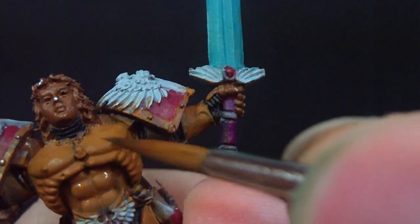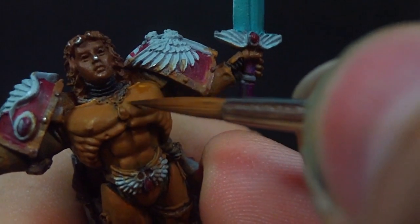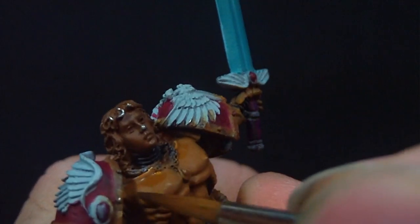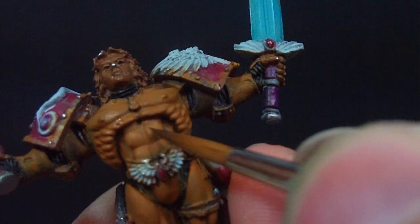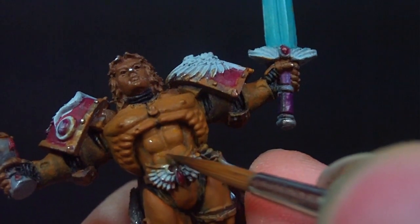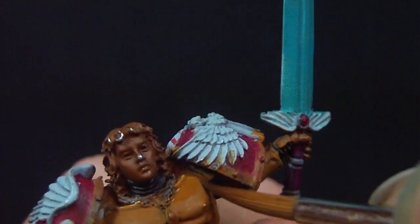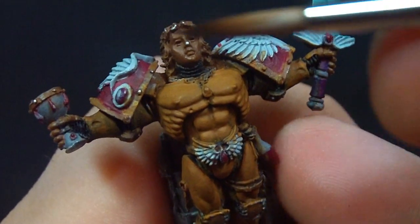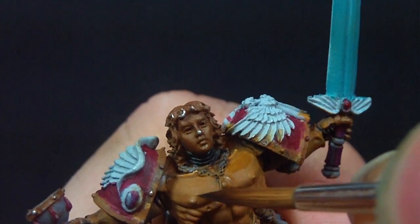All I'm doing is picking out all the raised areas — hitting the abdomen, the top part of the abdomen, the top part of the chest, just all the upper bits. Even when it comes to the serratus-looking muscles on the ribcage, I'm just hitting the top parts of them, not the whole thing. That's going to create the illusion of light coming from up above.